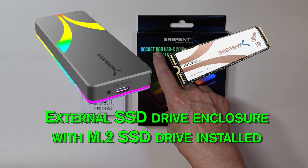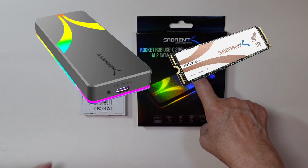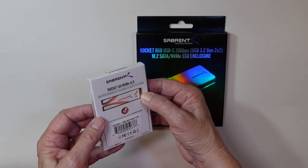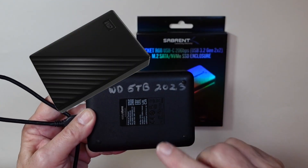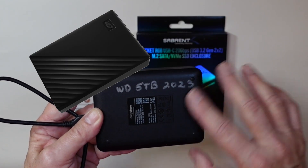Today we're looking at a Sabrent Rocket RGB USB-C 20GB SSD hard drive enclosure. I thought while I was at it, I would try the Sabrent SSD hard drive as well. I've used Western Digital and I've had a lot of trouble with my Western Digital hard drives, even the Passport. This one lasted a year, so I tend to stay away from them.